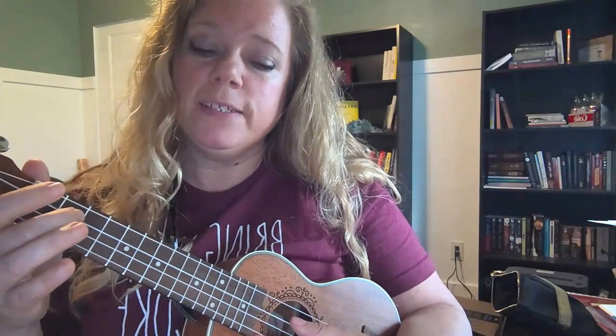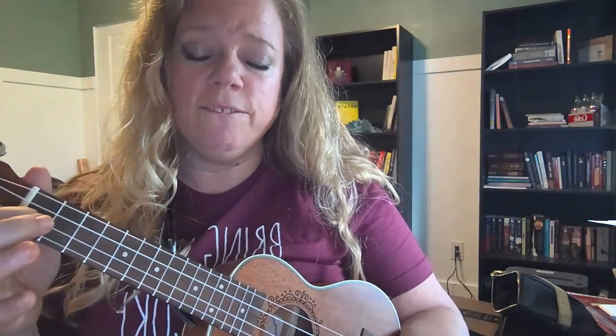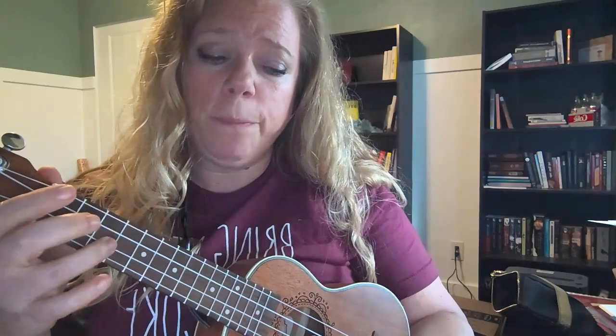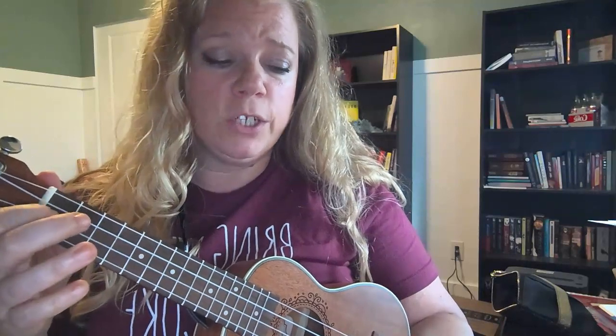Open, second, open, first, third, open, second, third, second, open, third, first, open, second, open.